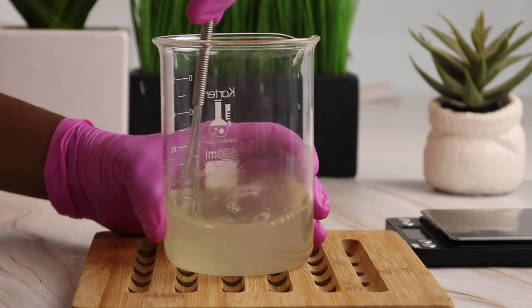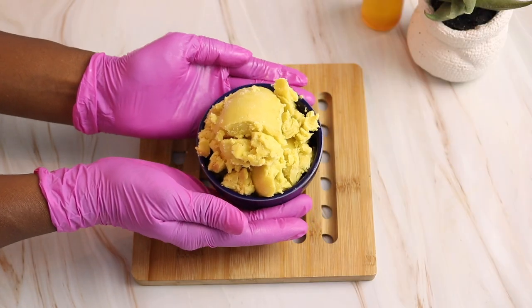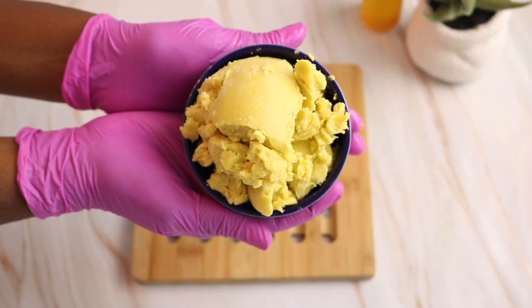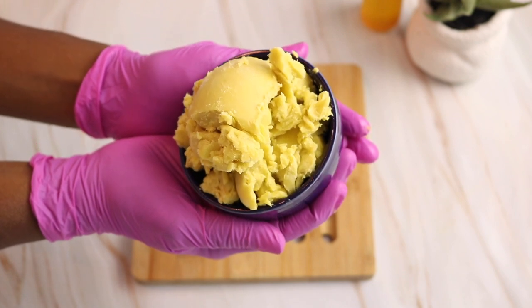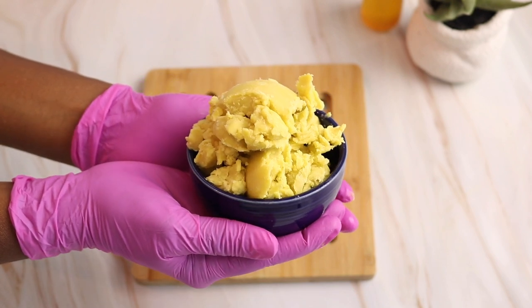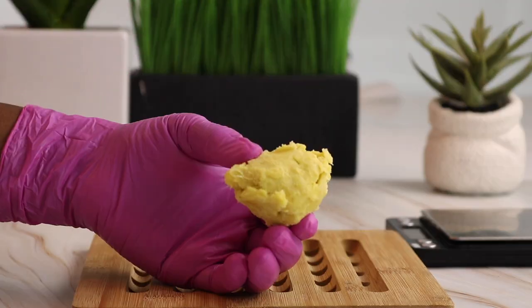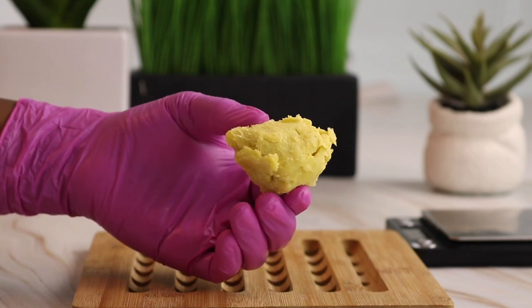Let's move on to our next ingredient, and this is one of my favorite hair and skincare ingredients — this is shea butter. I actually went and picked up this shea butter myself; I got it directly from Ghana. I'm going to be using it in this rosemary oil deep hair conditioner and I'm adding in 23 grams of shea butter.